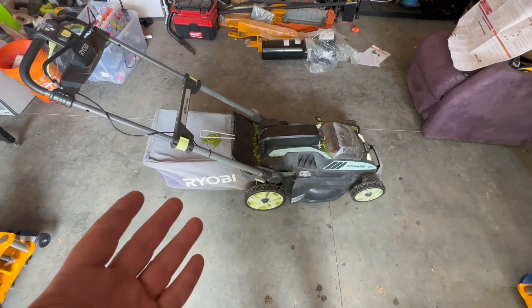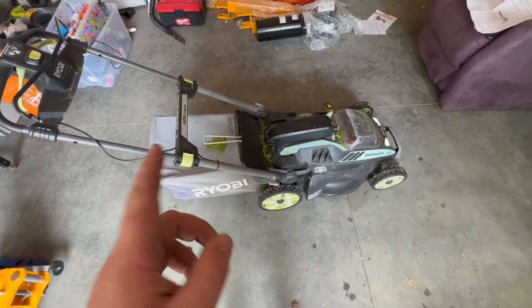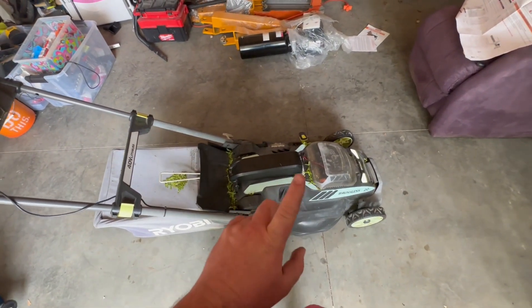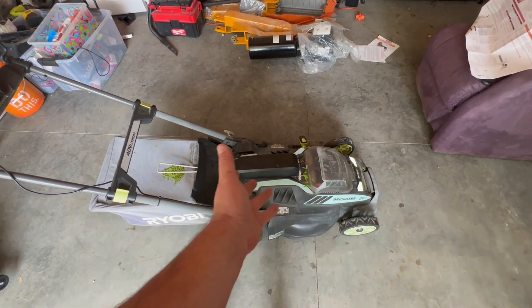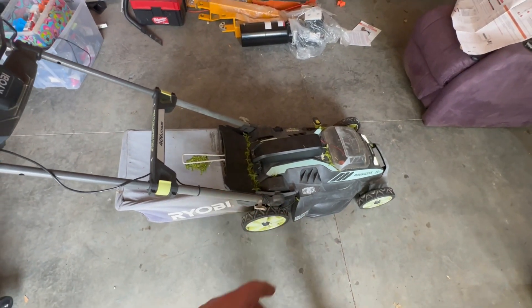This is my 40-volt Ryobi electric lawnmower that's been sitting in the rain for many years. I adapted it to run on a 36-volt e-bike battery basically because the original Ryobi battery I had died. I have lots of e-bikes and e-bike batteries, so it makes sense to use them.